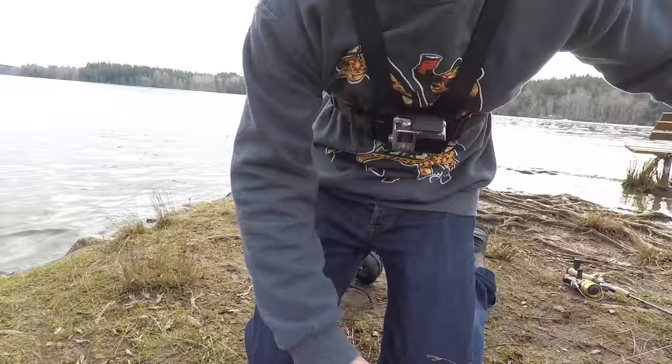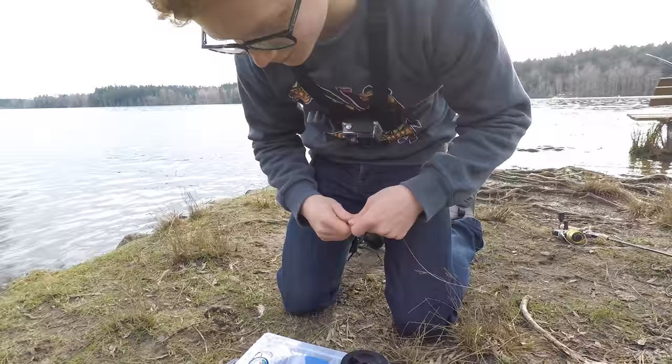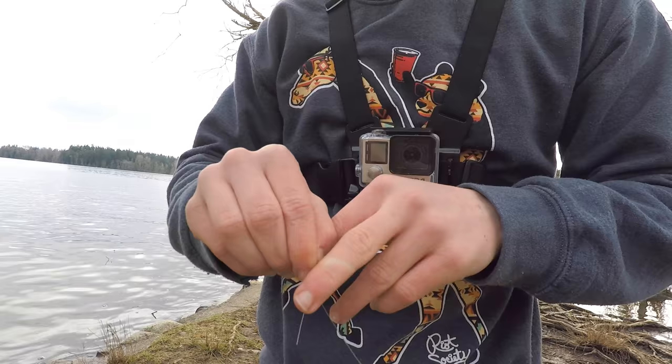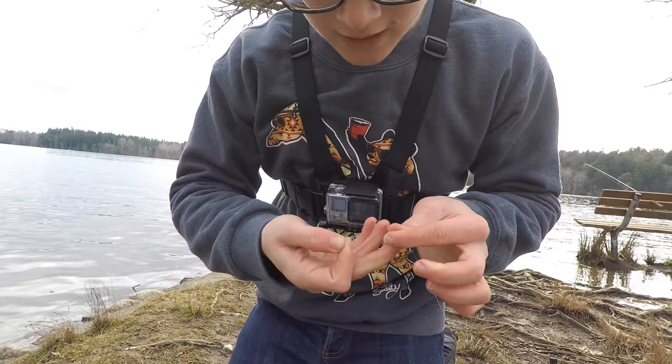From that we measure out — I like three to four feet of line — and I tie that to an octopus hook, I think a size eight, nice and small so the trout don't bite it and feel that something's off and spit it out. I just tie another uni knot to it.